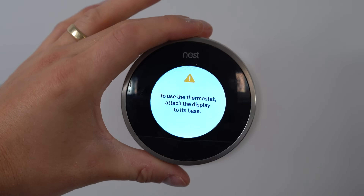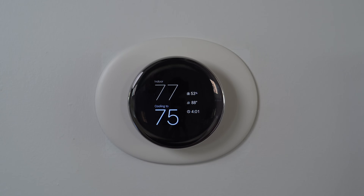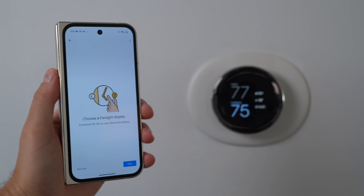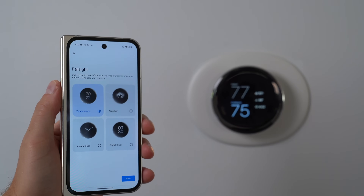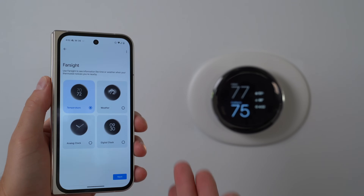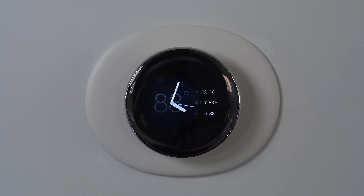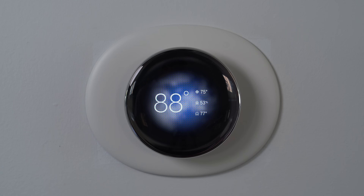There's our beautiful new Nest thermostat with the new Farsight display — clearly a much larger screen, and you can customize the info that's on the Farsight display. Right now it has the temperature, the indoor temperature and what it's cooling to, the weather, analog clock, or a digital clock. Running through all of these, it still shows the temperature outside, inside, and some of them what it's cooling to.